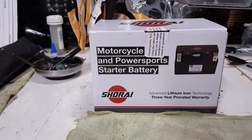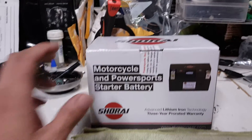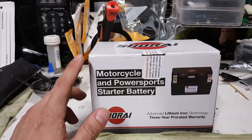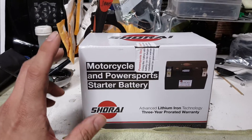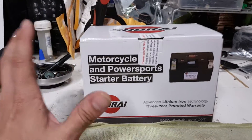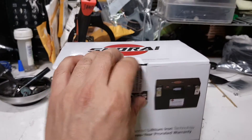I went ahead and purchased the Shirai battery on eBay, got it for about $159. On Shirai's website they offer it for $199. This is the recommended Duration battery from Shirai — they have a standard and a Duration version, and this is like the top-of-the-line battery from Shirai for our motorcycle. So let's go ahead and open this up and see what we get.